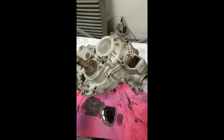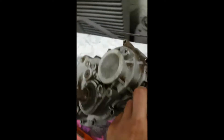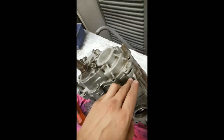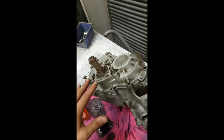What you're gonna want to use is an open pry bar. You can see there are a couple little slots here, one over here, one right here, and right here. Basically just stick your pry bar in and apply equal pressure all the way around to pull the case apart.